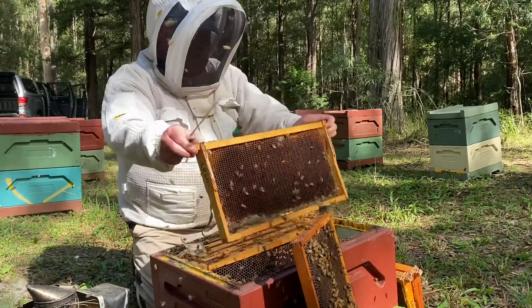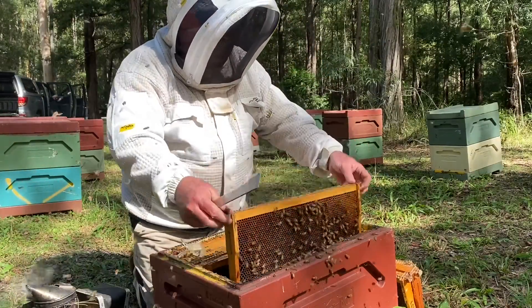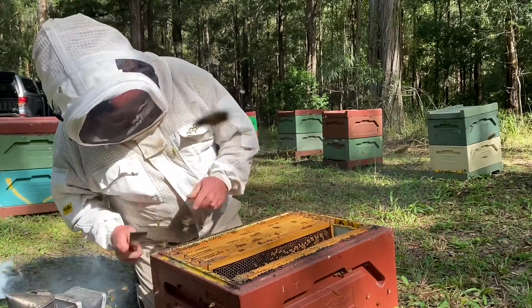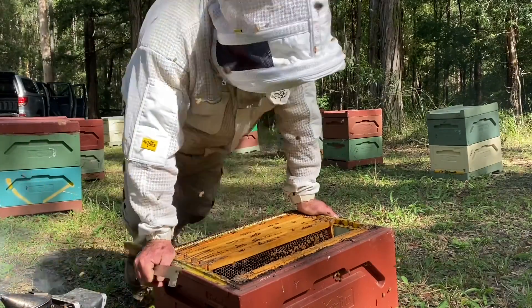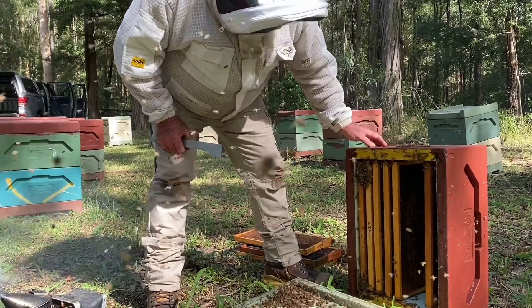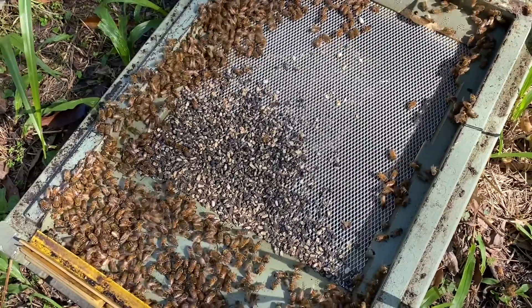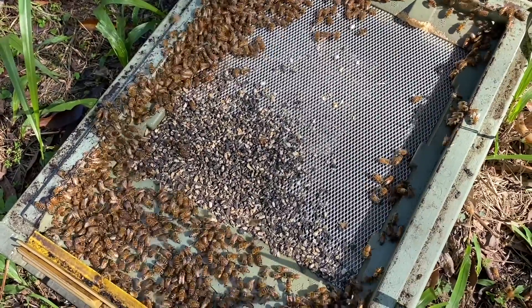A bit of pollen as well. All I might do is just try and pack these down into a single. The first thing I'll do is just give this bottom board a bit of a clean up. You can see those chalk brood mummies on the bottom of the hive there — we'll just take this over and get rid of that stuff over in the trees, just so it's not really contaminating the bees all the time.